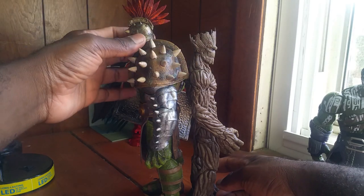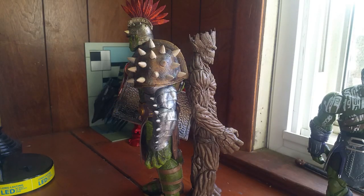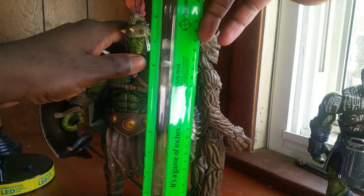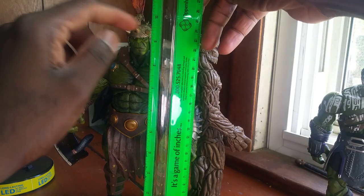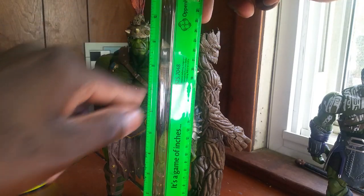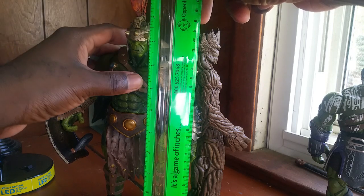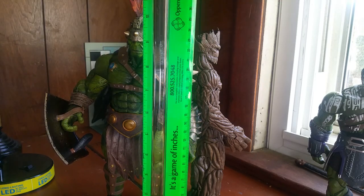It's funny because they say both are 10-inch figures, but this one is probably much more than that. I have a ruler here — he stands at about nine and a half inches up to the head, but with the tomahawk it's at 11 inches. I forgot to measure that earlier.